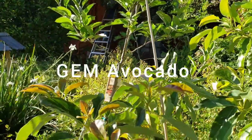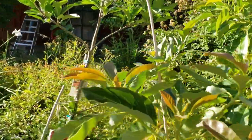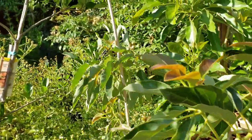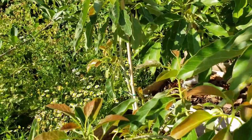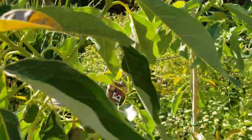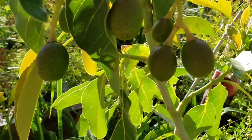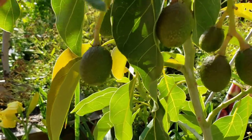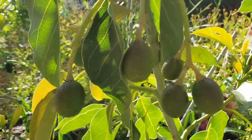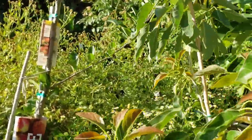Here's my gem, which I bought in a three and a half gallon sleeve last year. It did have quite a number of baby avocados — I picked some off but left some on. So far I'm very happy with the number that's hanging on. Look at that — there's one, two, three, four, five baby avocados still hanging around, and then there's a sixth one right here.